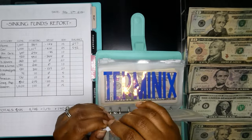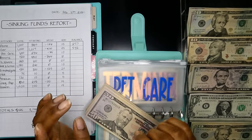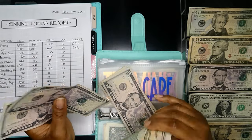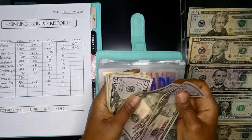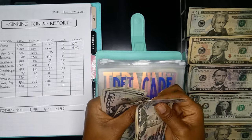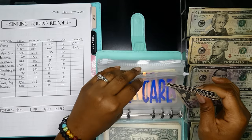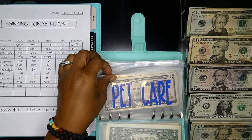Next is pet care. We spent just $35 — we needed to get some more dog food. I'm going to be adding $10 back in — two fives. Now we have $50, $100, $150, $170, $190, $200, $205, $210, $215, $220, and $221.